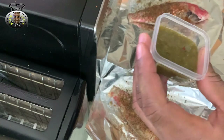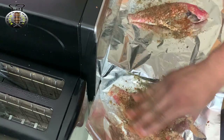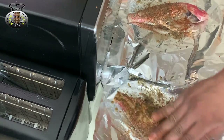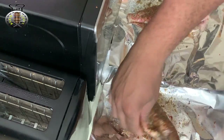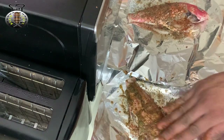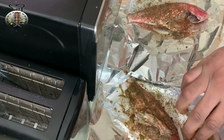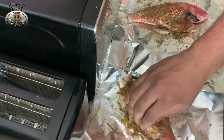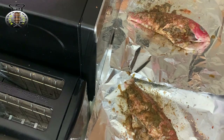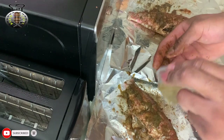Now I'm going to use some of my green seasoning. We are going to season these fishes thoroughly today — you want to get your seasoning all inside and all over. Next we're going to use some of our culantro paste.